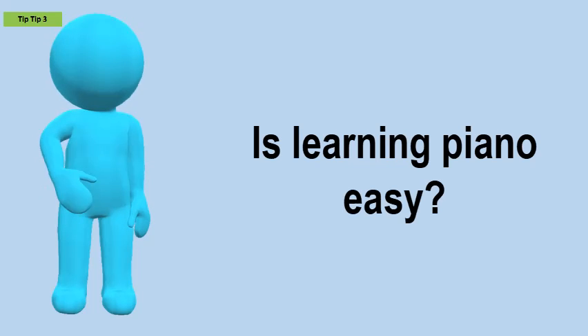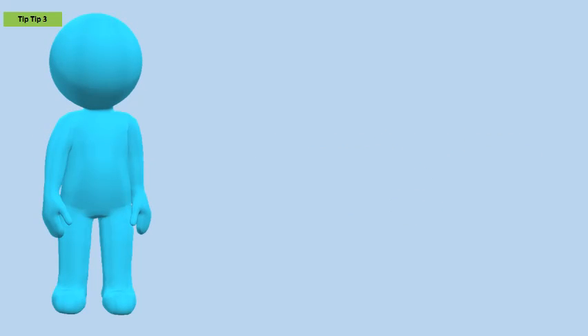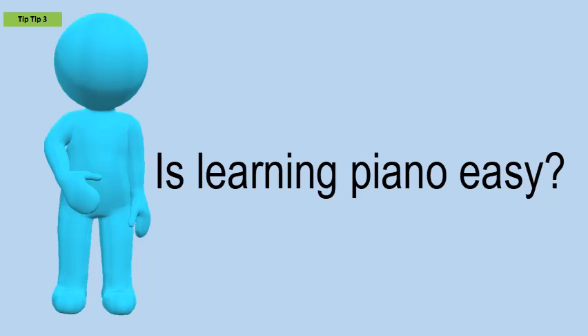Is learning piano easy? For piano students, the learning curve can slow down as they develop the necessary coordination to use both hands on the keys and play different chords and melodies. With guitar, playing tends to get easier over time as students often learn chords and several songs faster than a piano student might.